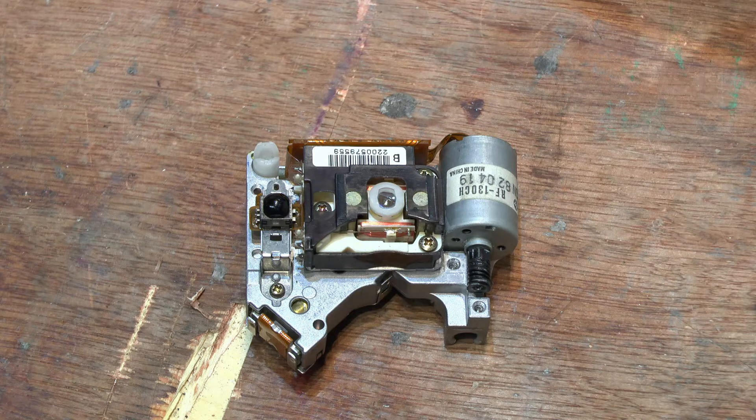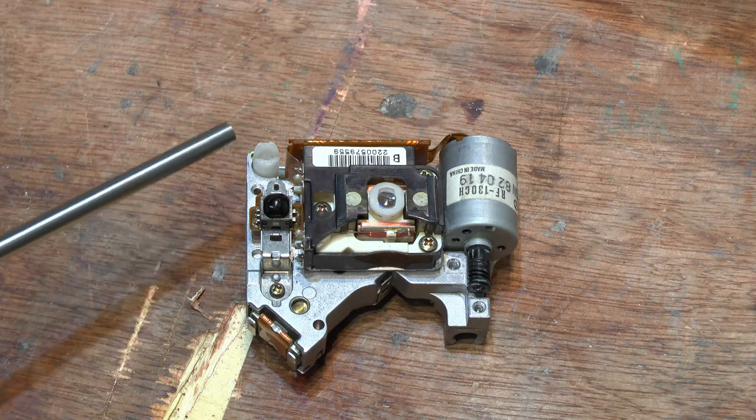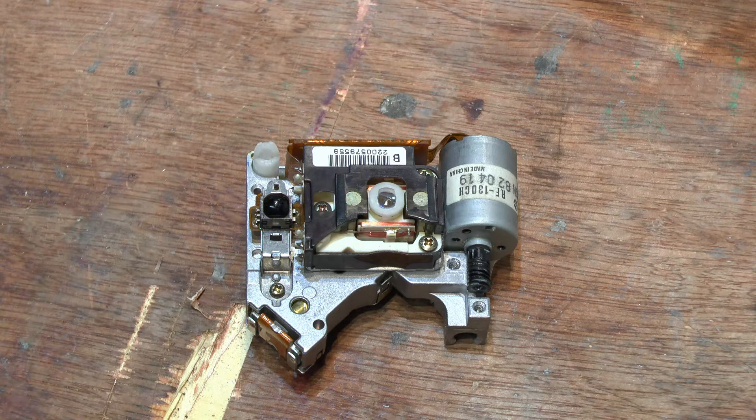Curiosity kills the cat — so I did this, you don't have to. What I did was I started to fiddle with the pot on both laser assemblies, which was complete stupidity looking back, because chances are this is for reading DVDs and not for reading laser discs. That was a bit of a stupid thing to do. But I did actually manage to get this laser assembly to read a laser disc.